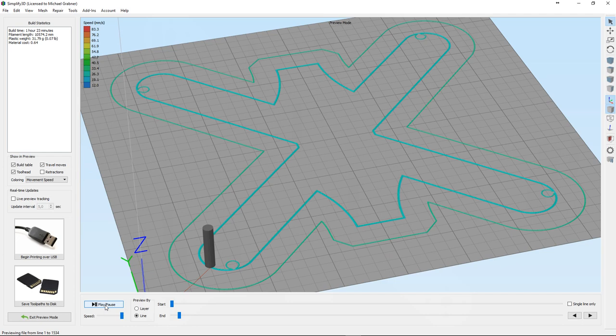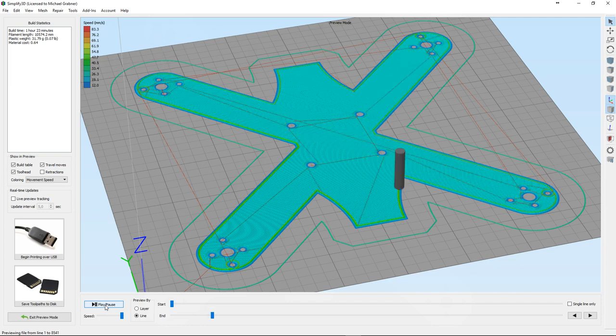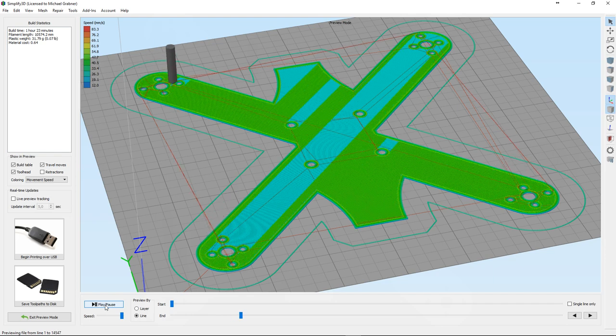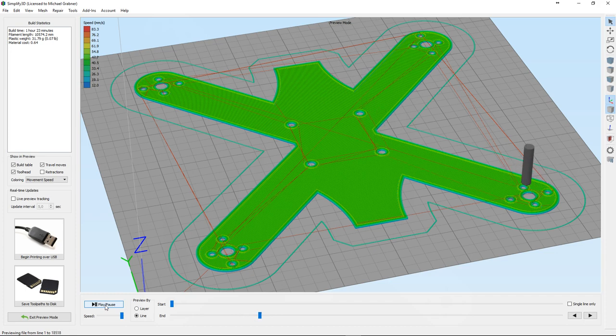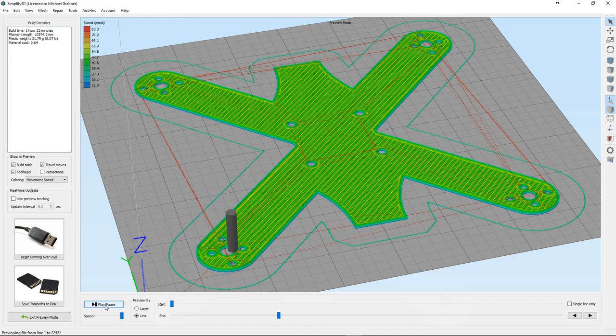Here you can see the print preview in Simplify 3D, which is my favorite slicer. The holes in the middle are standard size to mount the flight controller and so on. The motor holes are 16 and 12mm apart, which is also a standard size for the motors I intended to use.